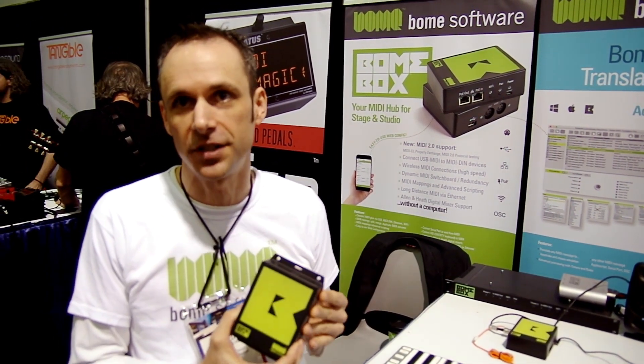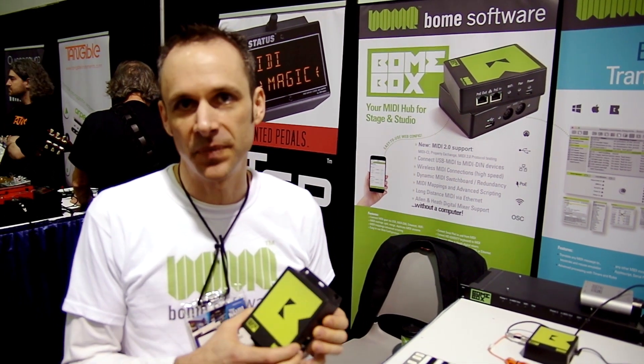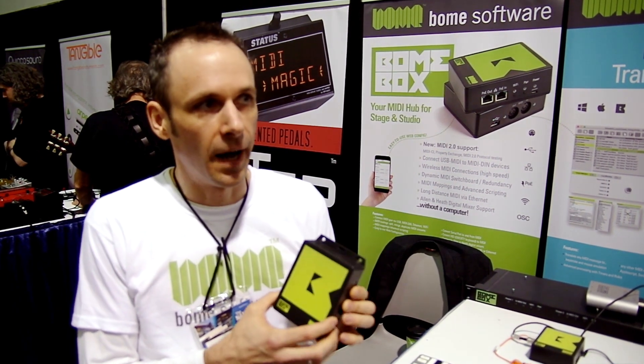The big thing now is MIDI 2. Most of the specifications should be ratified soon, and the Baum Box will be a MIDI 2 to MIDI 1 translator. So you can plug in MIDI 2 devices and MIDI 1 devices and they will be able to talk to each other. You can drive a MIDI 2 synthesizer with a MIDI 1 keyboard.